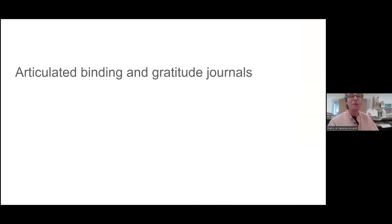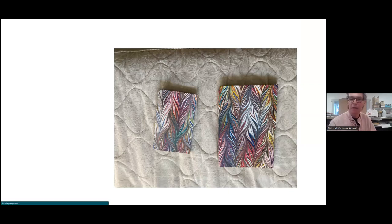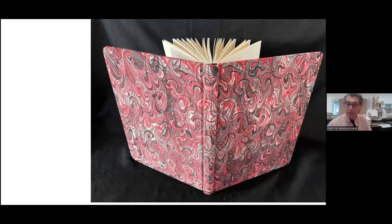Still with fabric, I do gratitude journals. This is one of the patterns I showed in the gallery — a beautiful fountain pattern. On the left you see the articulate binding — a special binding I learned in Italy that I teach. It's a very popular class with a very flexible binding cover. They used to do the yellow pages in Italy in the 70s this way. I always think about my master who is dead and say 'you didn't know — you taught me this, and now I'm teaching it in the United States.' Amazing.